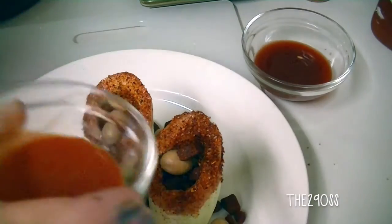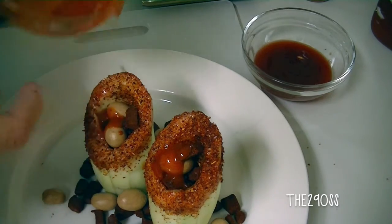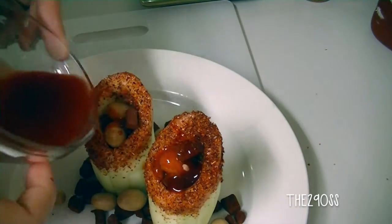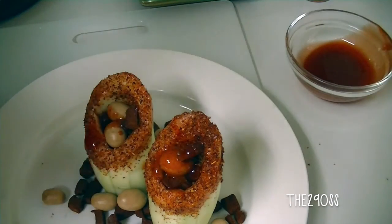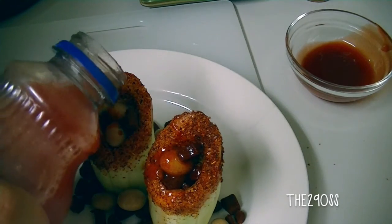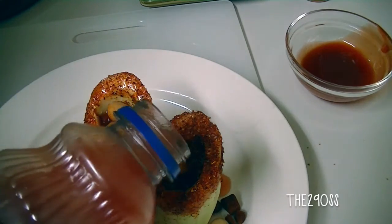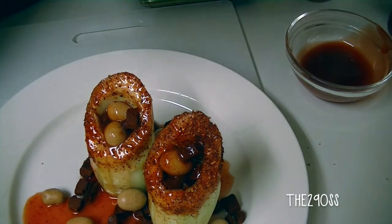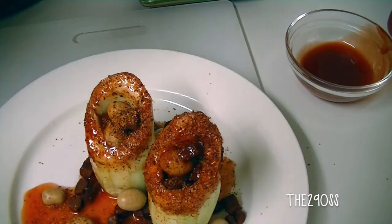Now I'll fill the cucumbers with the chile and chamoy, and I'm also gonna add the tomato sauce or clamato — you can find that in the juice aisle at stores. I'm just gonna pour a little bit here and soak the cucumbers; it's gonna add a really nice flavor. You can also add a little bit of lemon on top to help with the spiciness, and then I'm just gonna throw on more chile — because why not.